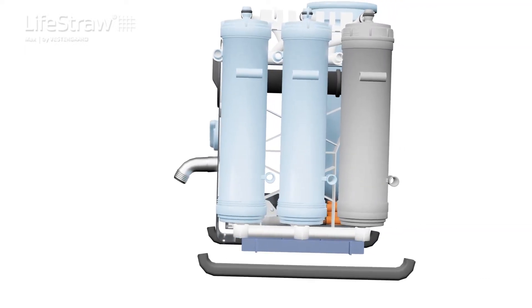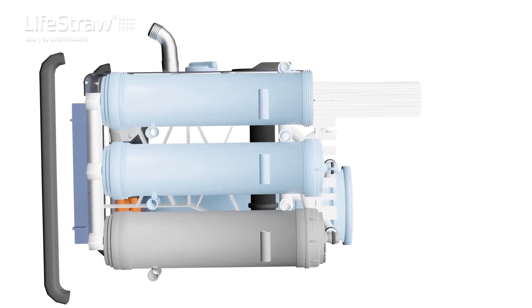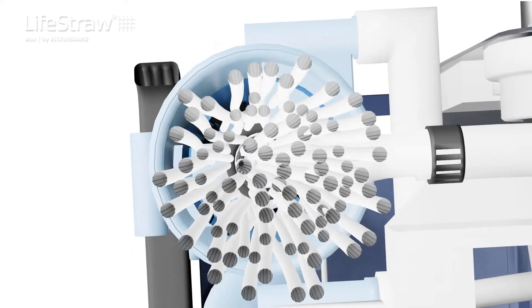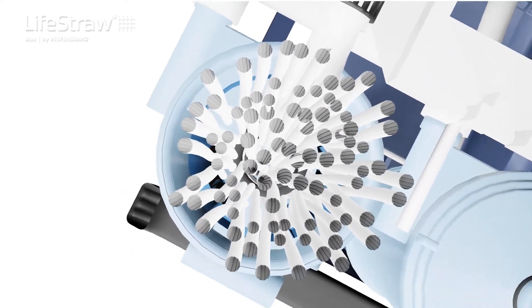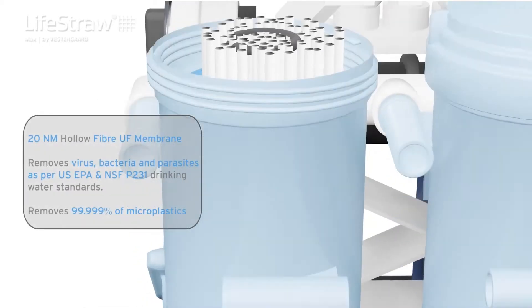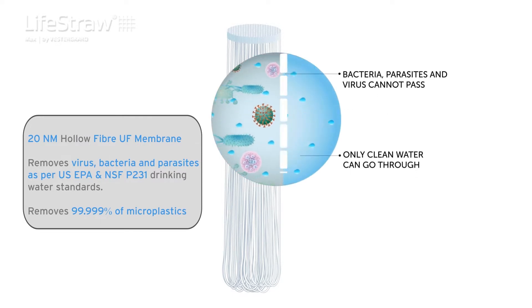The membrane ultra-filter is where most of the magic happens. Made of polyether sulfone material and compliant with US FDA and EURO guidelines, it is robust enough to cleanse highly turbid water. Its 20-nanometer highly permeable hollow fiber membrane meets US EPA and NSF P231 drinking water standards for the removal of virus, bacteria, and parasites.